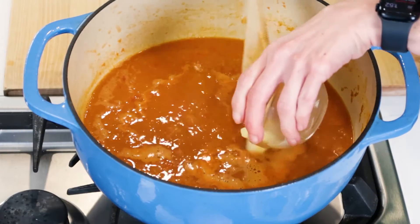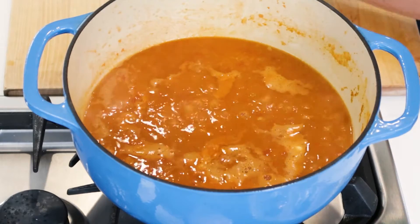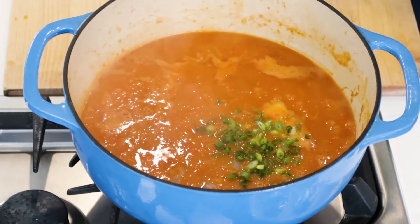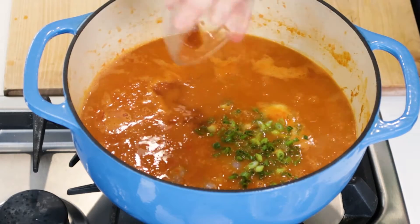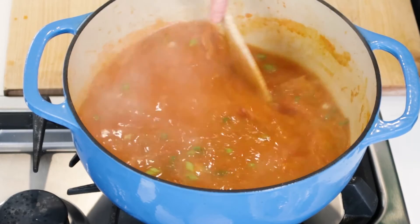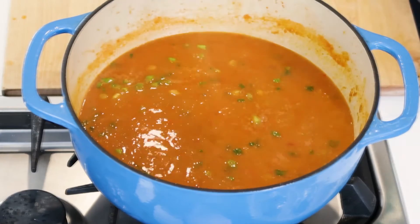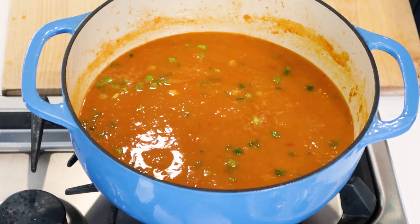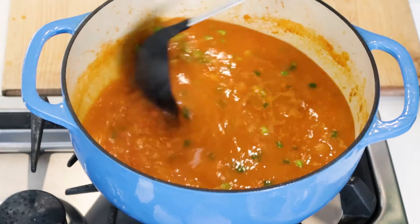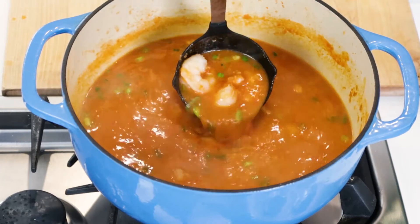Now we're going to add our butter into the pot, our shrimp — these are peeled and deveined — our green onions, Worcestershire sauce, and a little Tabasco. Let's give everything a good mix. I'm going to cook this for about five minutes until the shrimp are cooked through and no longer translucent. Now our shrimp are pink and cooked through.